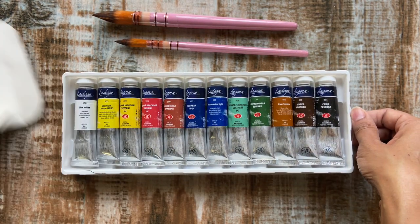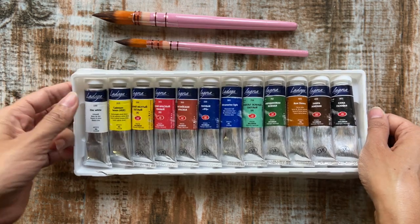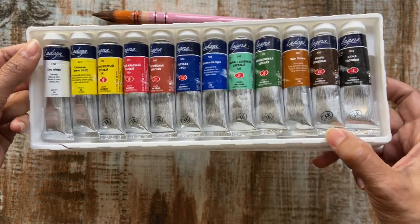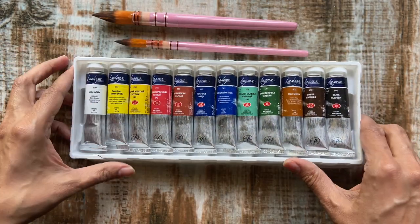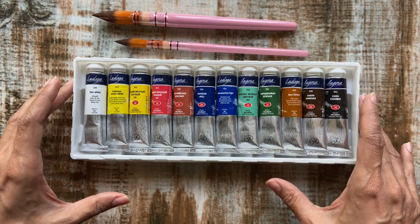As you open up the box and ease out the plastic tray, what catches the eye is the aesthetically designed metallic tubes held within. Each of these shiny tubes has the Nevskaya Paletra logo imprinted on the bottom. The colored paper label wrapped around the tube provides ample details regarding the colors.